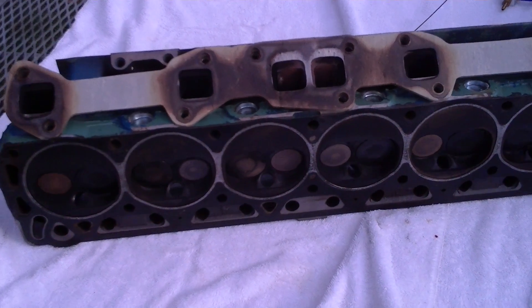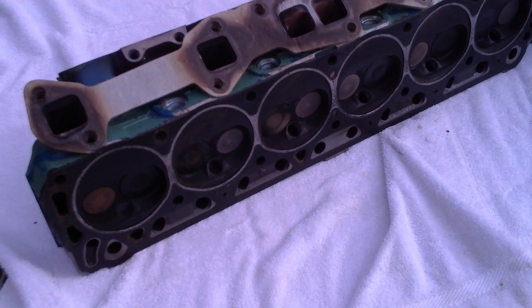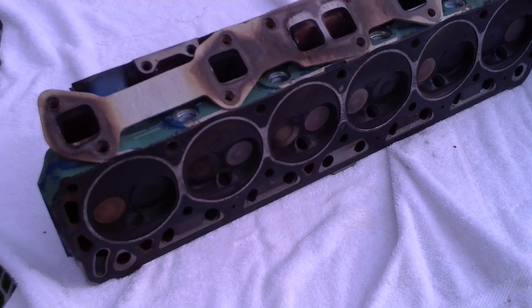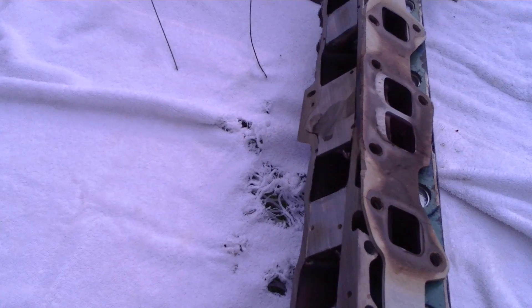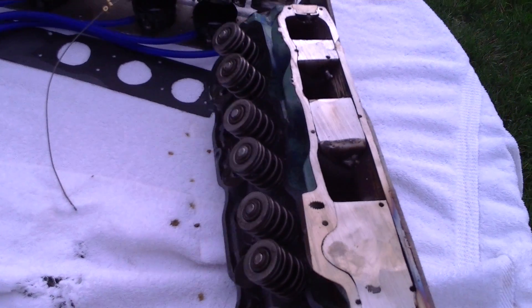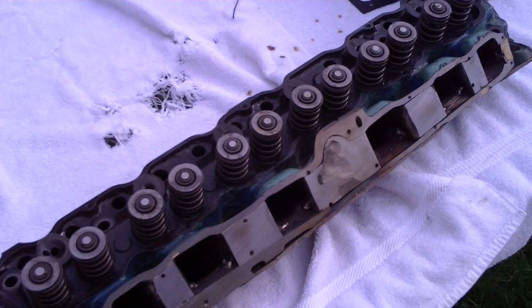I'm going to do a little video to show the assembly of the Ford 206 on bike carbs. This is a 1980 cylinder head. It's the big log intake manifold. It was sliced to allow mounting of a plate to which the six carburetors were attached.